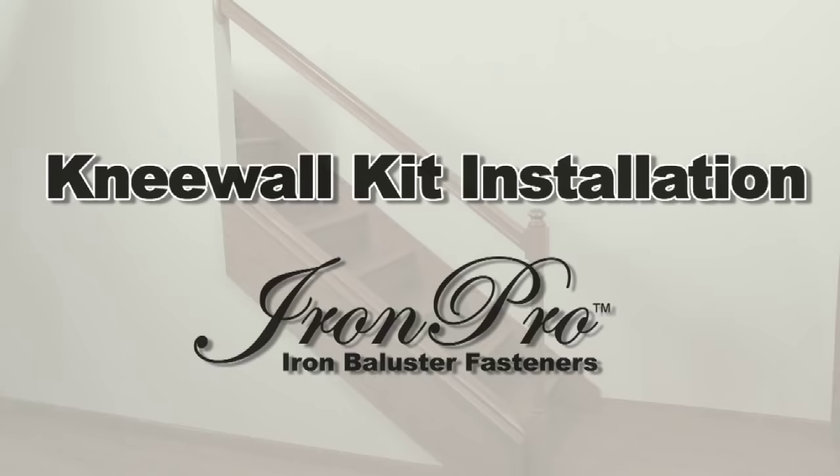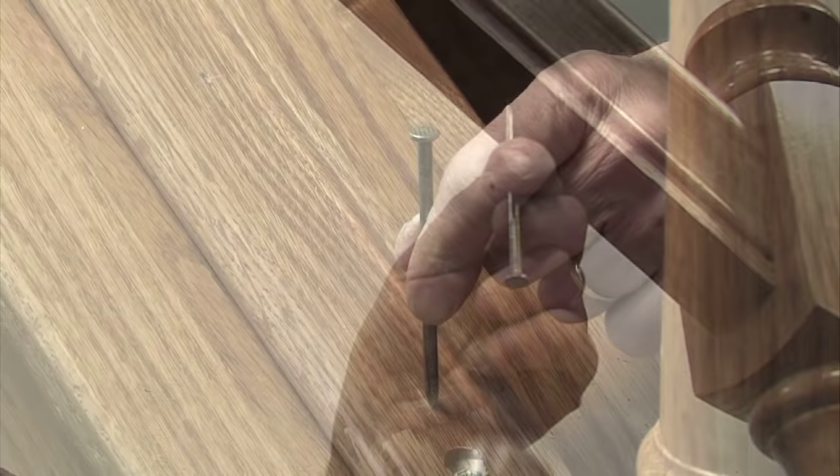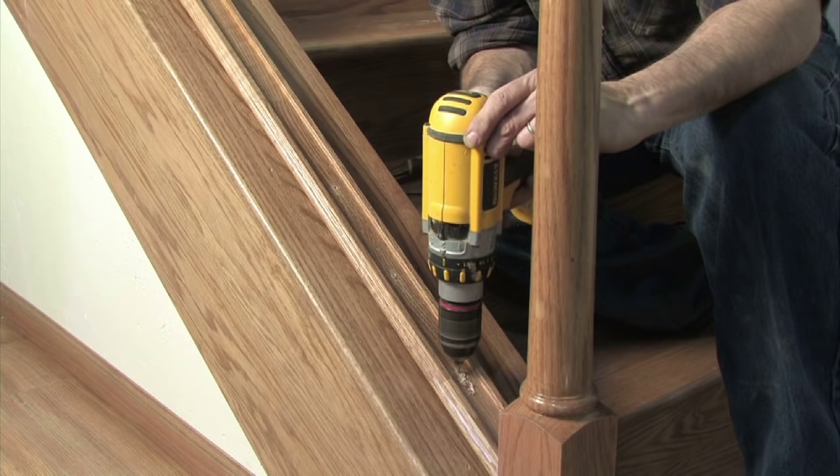The installation process is slightly different on a knee wall stairway, but just as simple. Begin by gently punching a divot at each baluster center point in the plow of the handrail and shoe rail. We recommend pre-drilling all locations using a 1/8 inch drill bit.